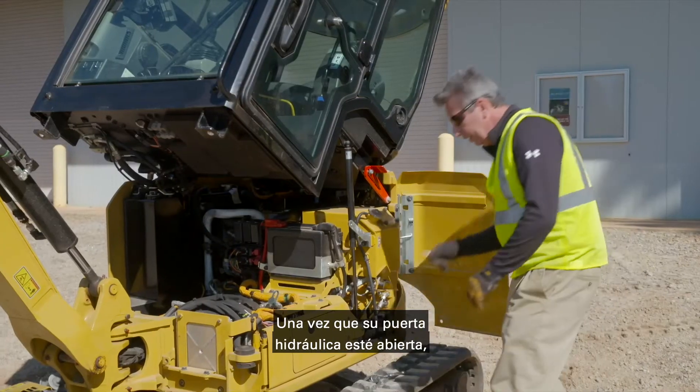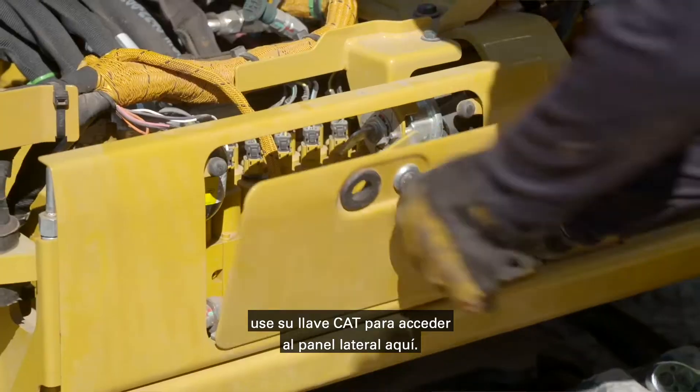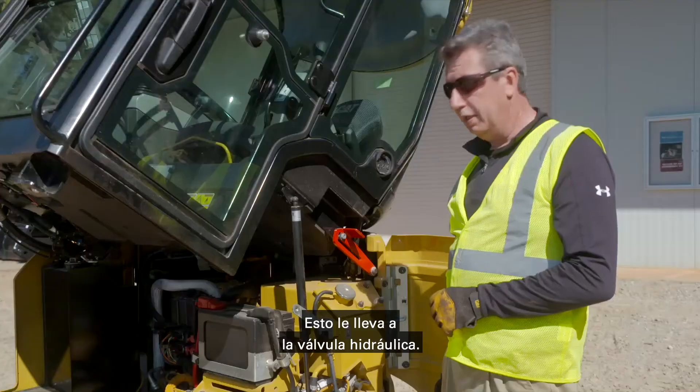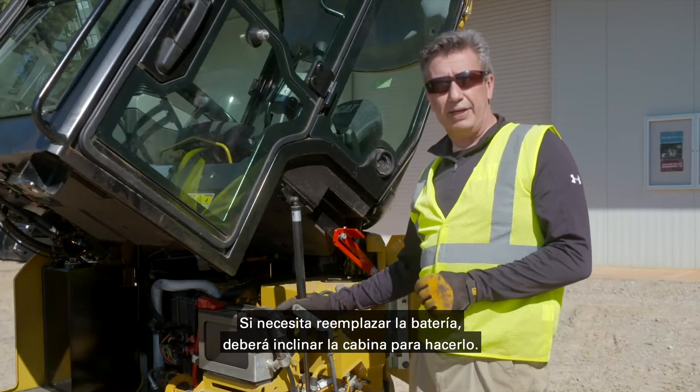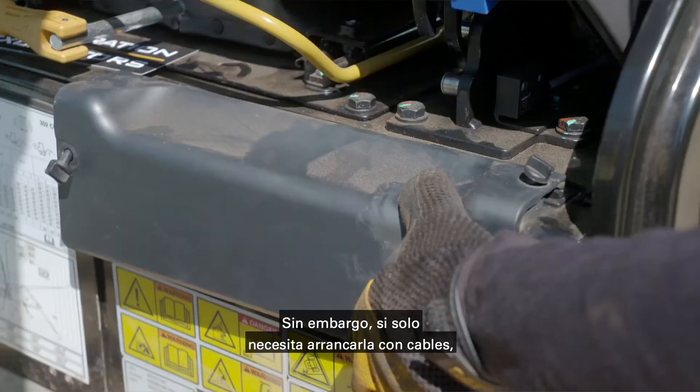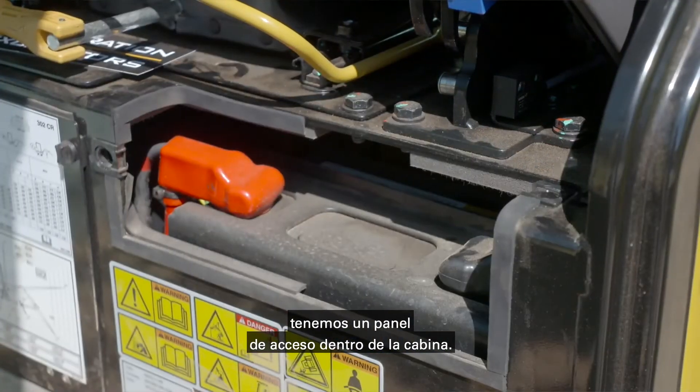Once your hydraulic door is open, use your Cat key to access the side panel, which gets you into the hydraulic valve. Now if you need to replace the battery, you will need to tilt the cab to do that. However, if you just need to jump start the battery, we do have an access panel inside the cab for that.